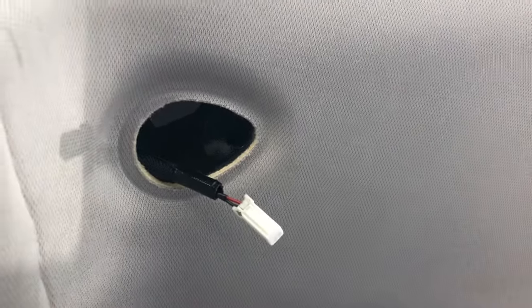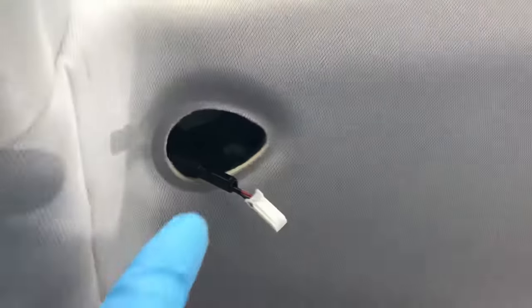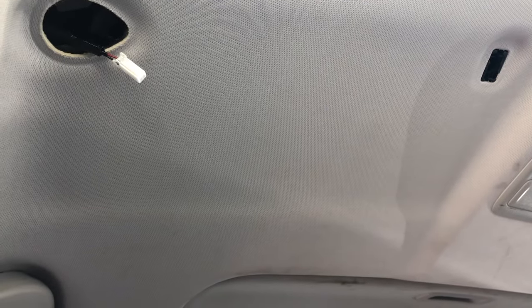To put it back in at the same position, you have to move to the right to start putting it in, then move to the left, and it will hook up in that area right there. That is the way to take out and replace the sun visor on this newer Honda. Thank you for watching Automotive Diagnostics Pro videos.